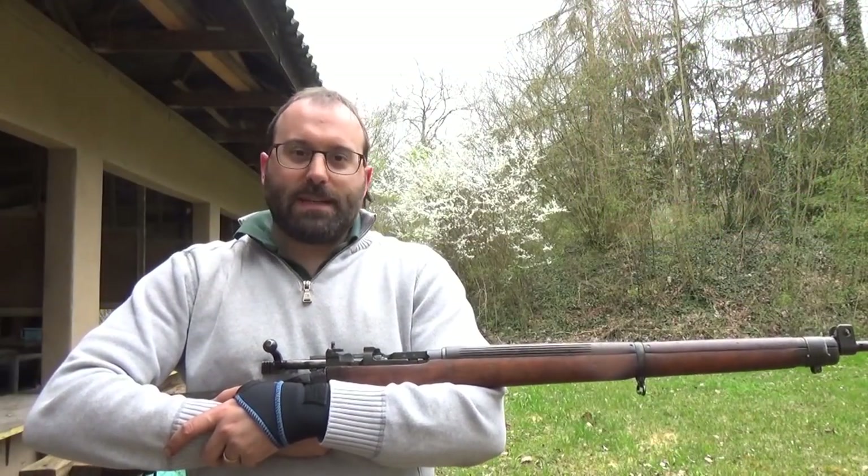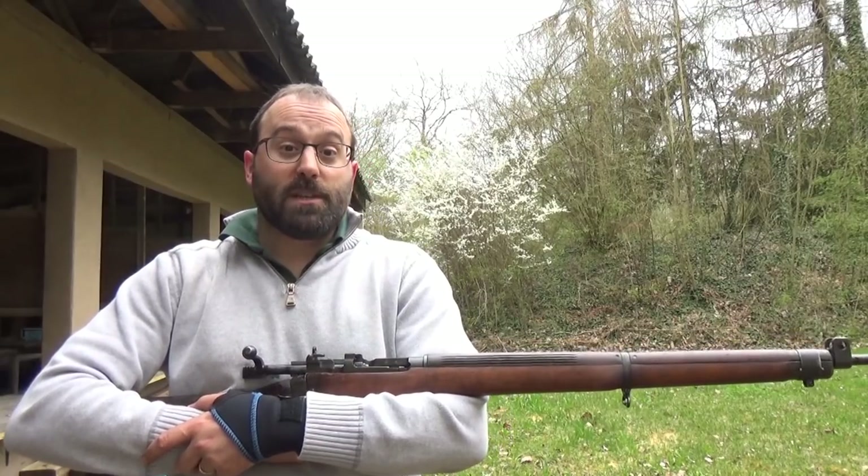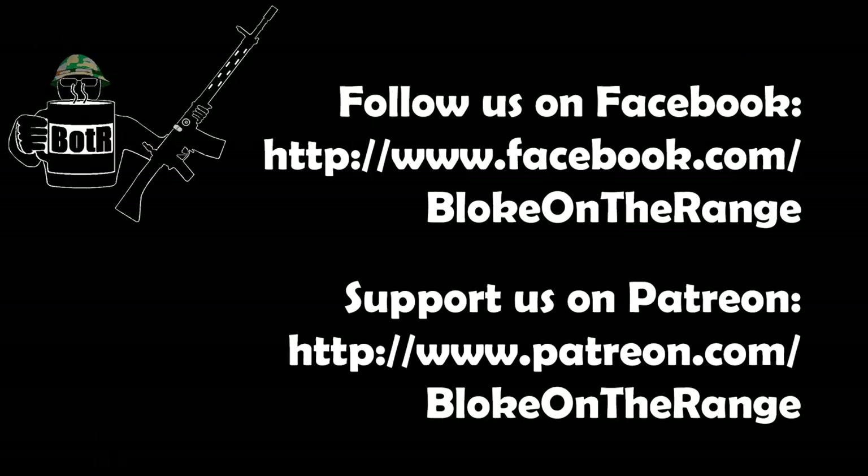Hope you enjoyed the video. Please like and subscribe. Please consider supporting us on Patreon and hope to see you again on the range sometime. Bye.